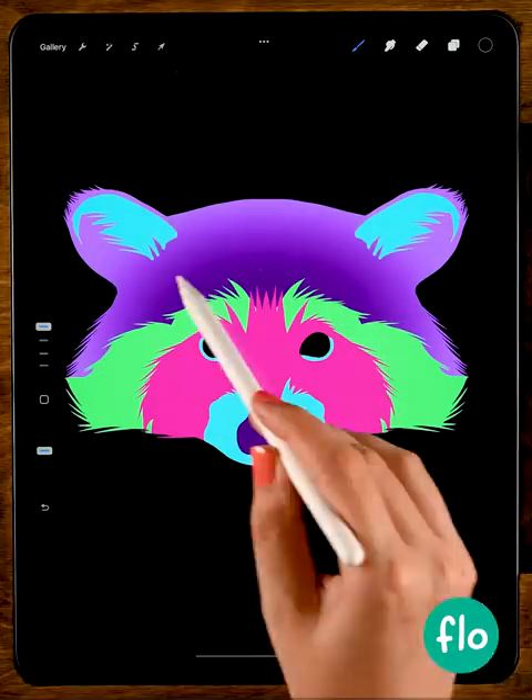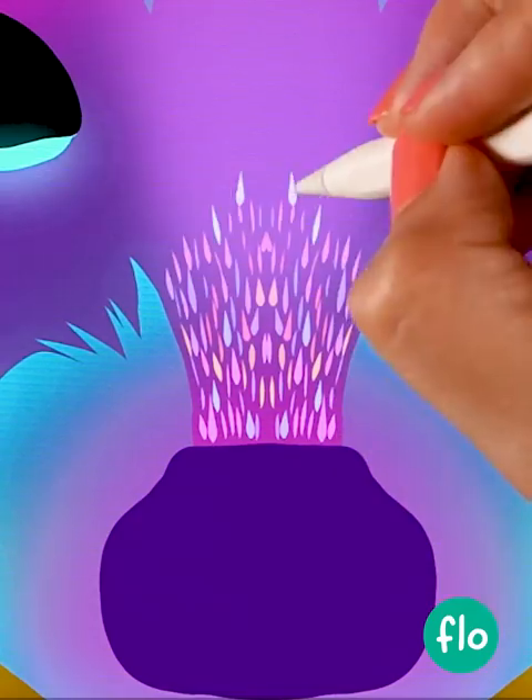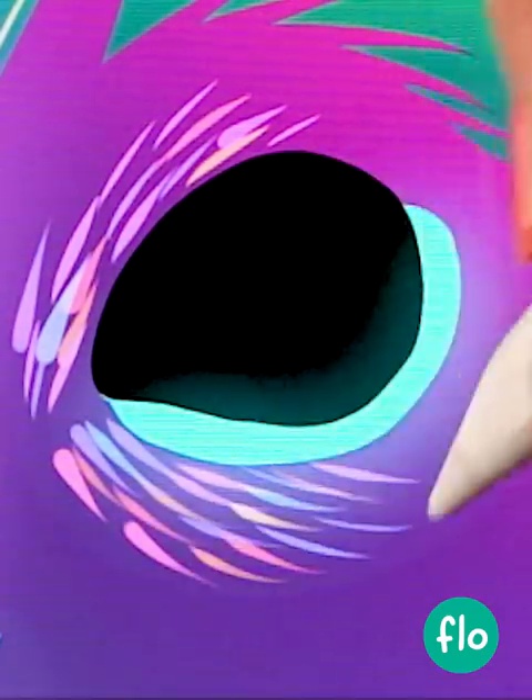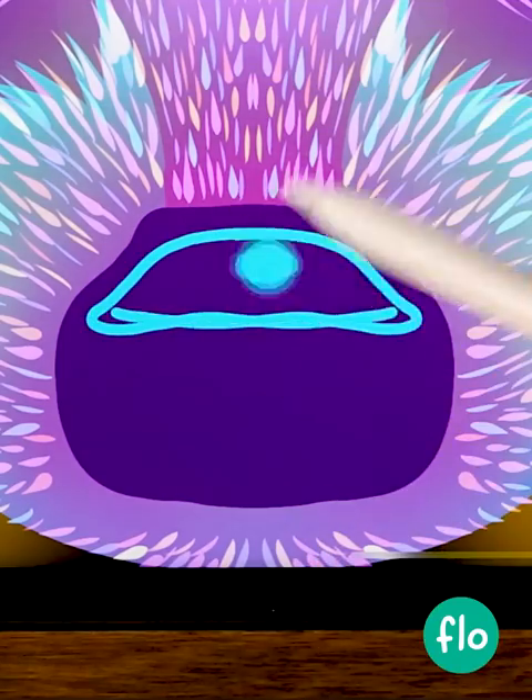Then we'll turn the background to black, make the shapes a bit more transparent, add some light effects, and then use this lovely color-changing brush to create the hairs. We'll add highlights to the eyes and the nose, and erase a little part.